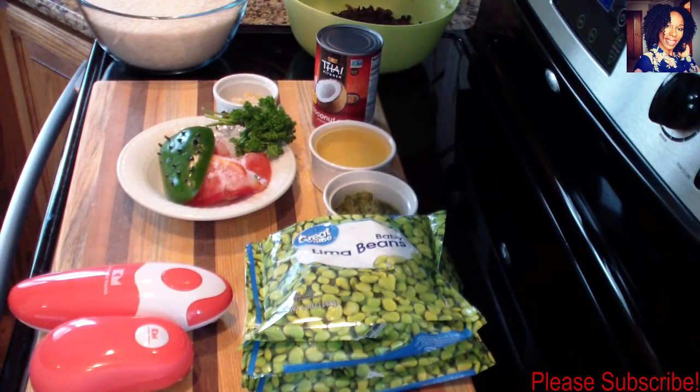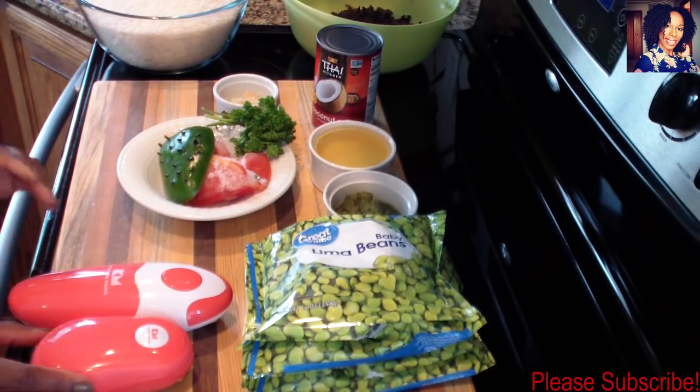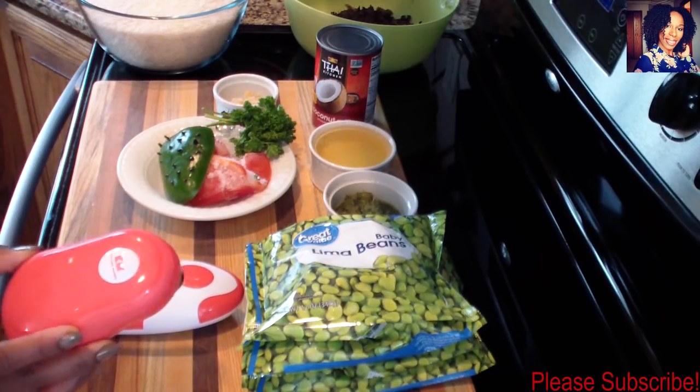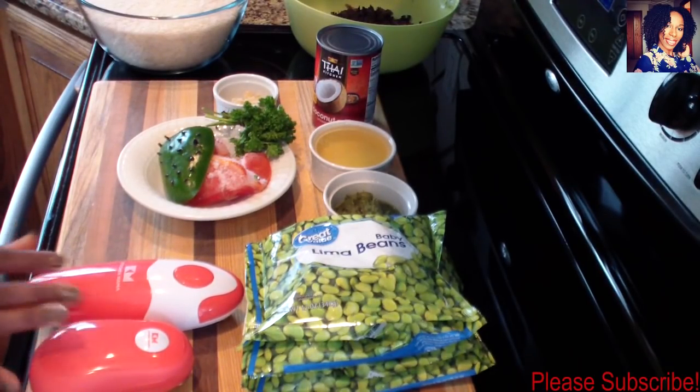Hey guys, welcome back to my channel. In today's video I'll be showing you guys how to make Haitian rice and beans using the real Haitian mushroom, also known as Jojo. Also in this video I'll be featuring these beautiful electric can openers that were sent to me from Kitchen Mama. These are so beautiful and so easy to use, so I can't wait to show you guys how it makes my life a little easier in the kitchen.